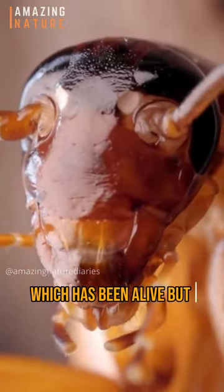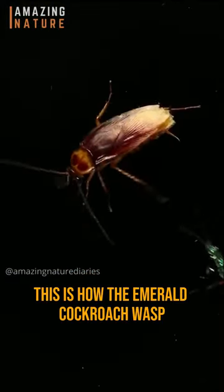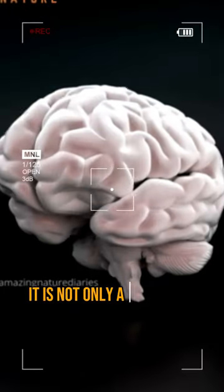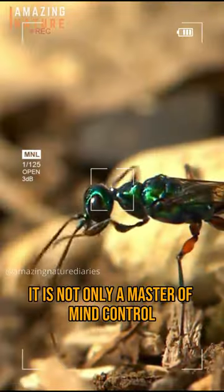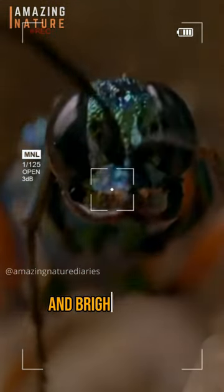The roach, which has been alive but unable to move or resist, finally dies. This is how the Emerald Cockroach Wasp creates a living nursery for its offspring. It is not only a master of mind control, but also a beautiful insect with a metallic green body and bright red eyes.